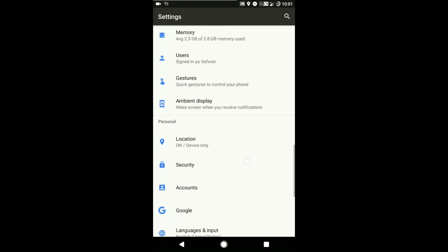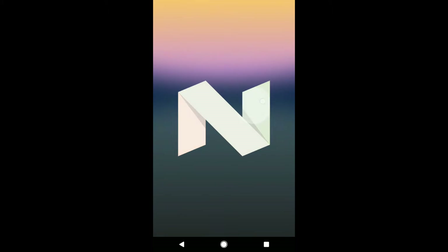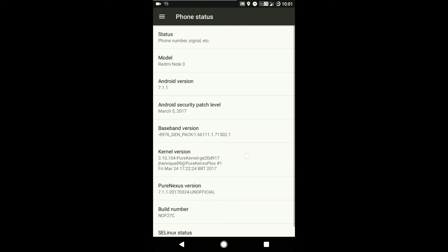The build I am using is Android 7.1.1 Nougat. The latest build comes with the latest Android version 7.1.2 Nougat. It comes with pure kernel.